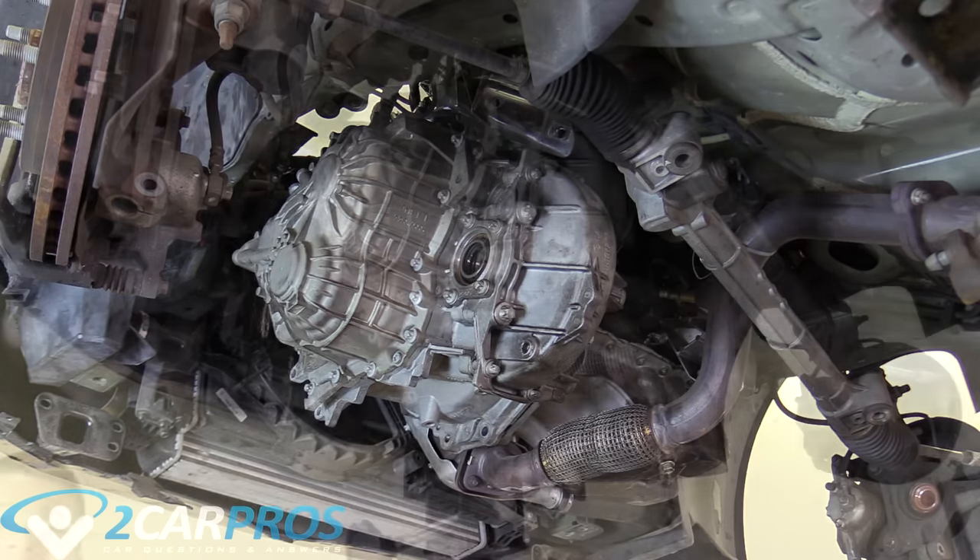From this point forward, you're going to want to use a mask or a respirator of some sort because clutches are typically made out of asbestos, which is obviously poisonous to humans and you don't want to breathe that in. This is what your flywheel looks like when you've abused it — there's a crack here, there's a bunch of hot spots and general wear and tear. This is exactly what a flywheel looks like when it needs to be taken off and thrown in the trash, and a new one purchased.